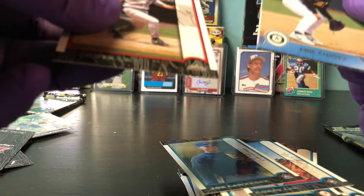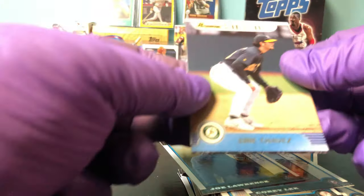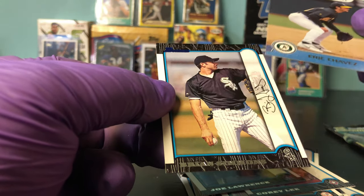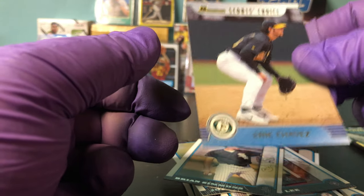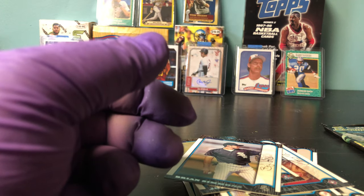Joe Lahoud — I don't know who that is. Travis Lee. We have Brian Simmons. And just an insert — Scouts Choice, Eric Chavez. Great defensive player, great power from the left side. That's a nice pull.